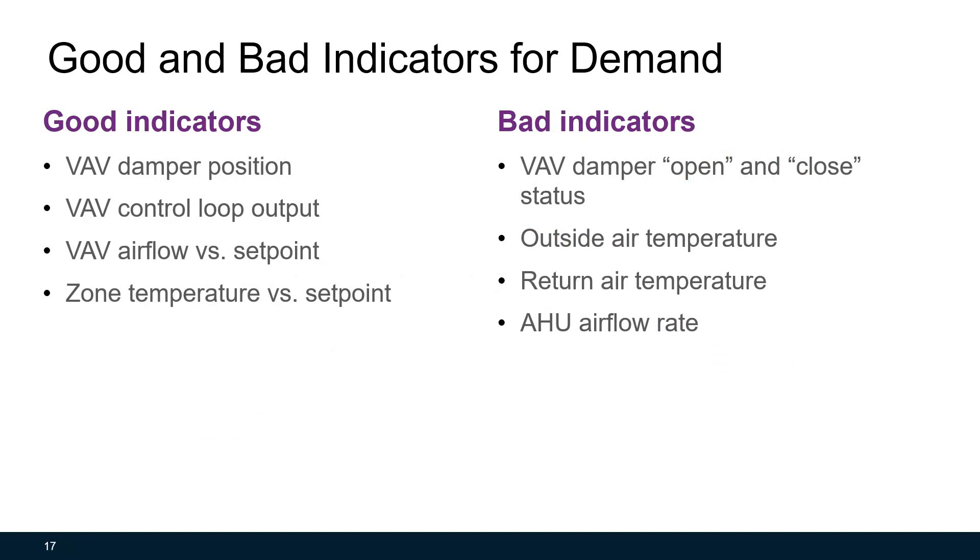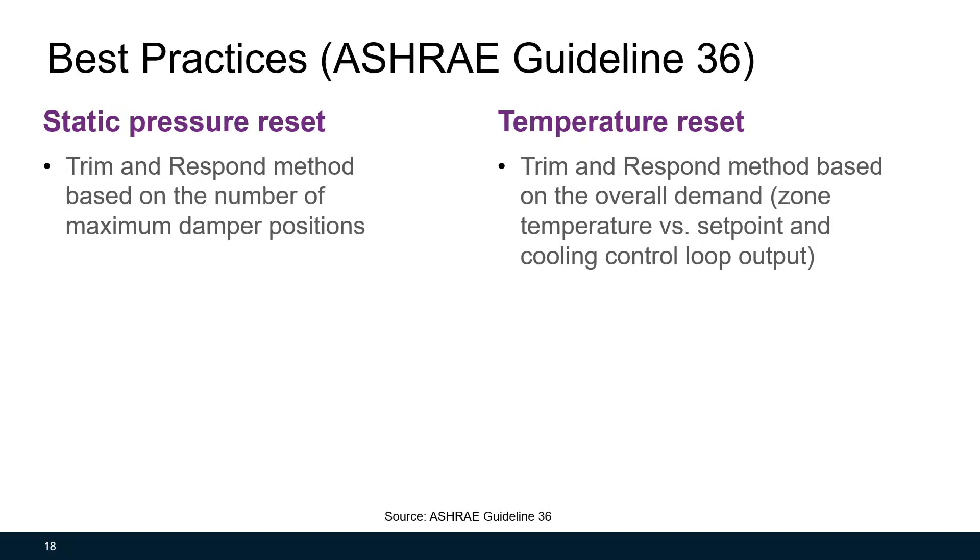Let's compare good and bad indicators for demand. Good indicators are VAV damper positions, VAV control loop output, VAV airflow versus set point, or zone temperature versus set point. Bad indicators include VAV damper open/close status — some VAV dampers only have two-position feedback, open or close, which is not a good indicator for demand. Outside air temperature, return air temperature, and air handling unit airflow rate are also bad indicators. ASHRAE Guideline 36 suggests: for static pressure reset, use the trim and respond method based on number of maximum damper positions or requests; for temperature reset, use the trim and respond method based on overall demand, meaning zone temperature versus set point and cooling control loop output.